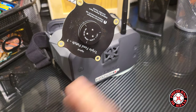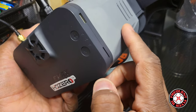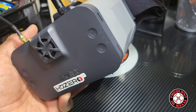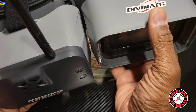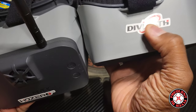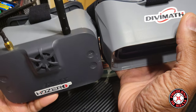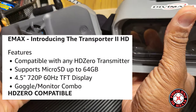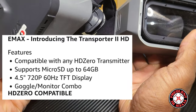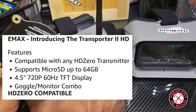Just playing around guys — I did that to show you that this goggle casing is exactly the same as the previous one. Divi Math had a hand in developing this thing. It came with Divi Math stickers, HD Zero stickers, and Emax stickers. I put the Divi Math sticker on top so I can tell the difference between the two, but they're identical and swappable.